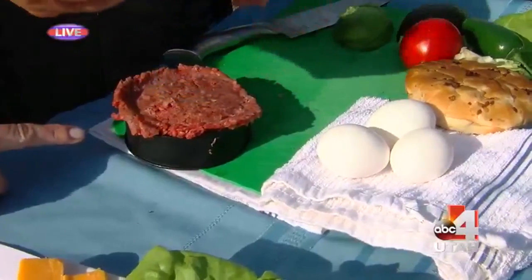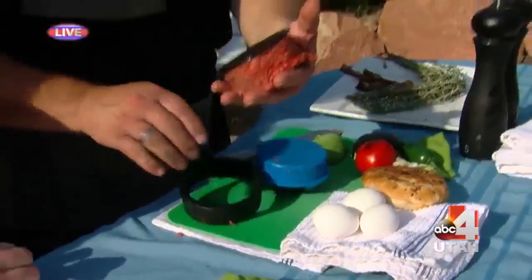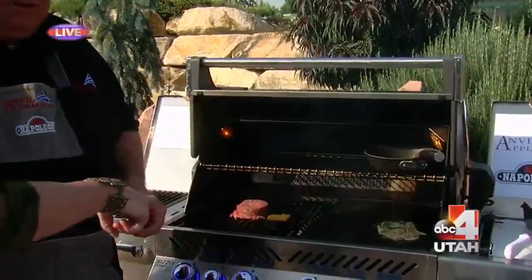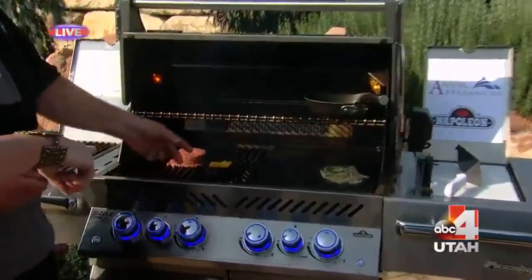I've never seen one of these — you just press it in there and it makes the perfect burger. You just put it on the grill, right there, boom. Look at that burger that's already going over there, and look at that cheese. Is that Utah cheese also? That is Cache Valley cheese, exactly right.